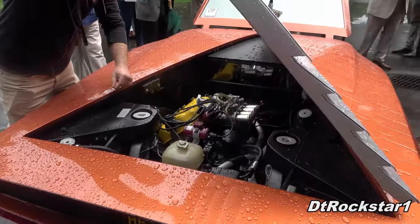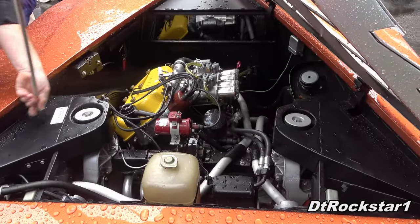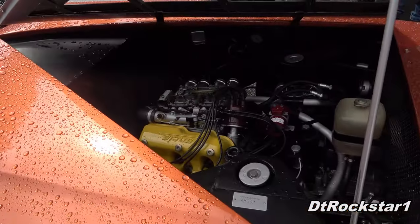Oh, this is an awesome drivetrain. It's a first-gen VR-4, which is a real...